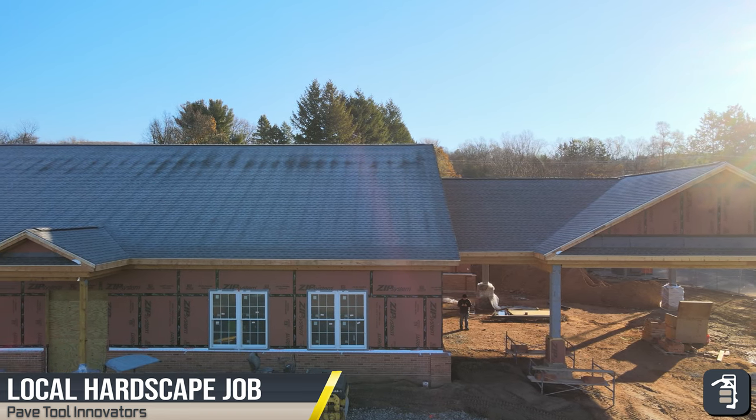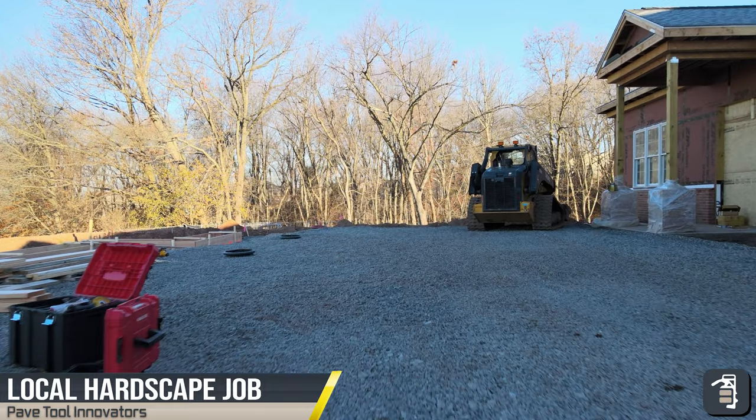Here we are back at the church project. We're getting our base in — two-inch, three-quarter inch stone.